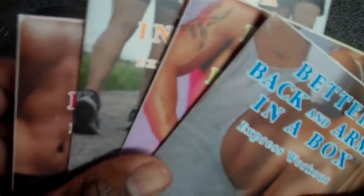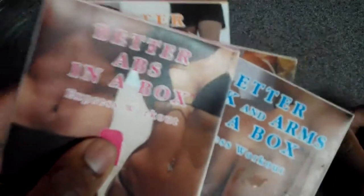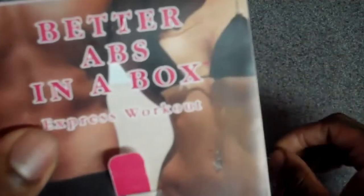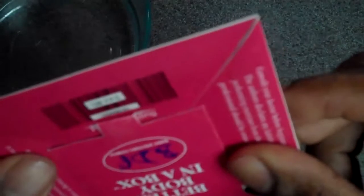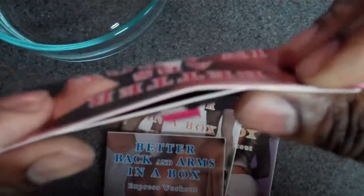If you're interested in learning more about this product, please reach out to me at www.betterbodyexpert.com. Thank you for checking out the video. Also, it's indestructible — you can fold it up, it's tear-resistant, very hard to tear, and as I showed you before, it is waterproof.